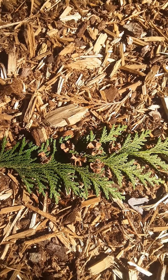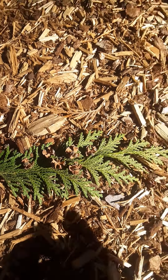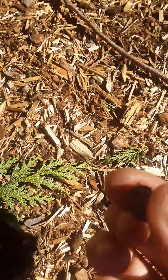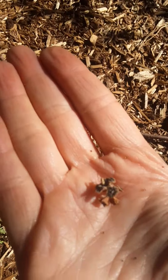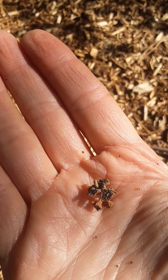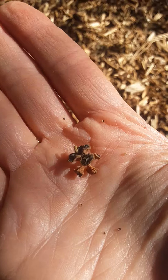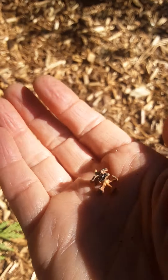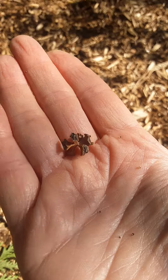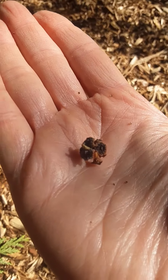Looking at the cones — looking on the ground is always a good place to look for cones. The cones of Port Orford cedar are small, only about the size of a pea. When they start out, all the scales are closed and it really does resemble a pea or a juniper berry. But then when it dries out, it becomes sort of gray in color and it pops open, looking sort of like a jack.